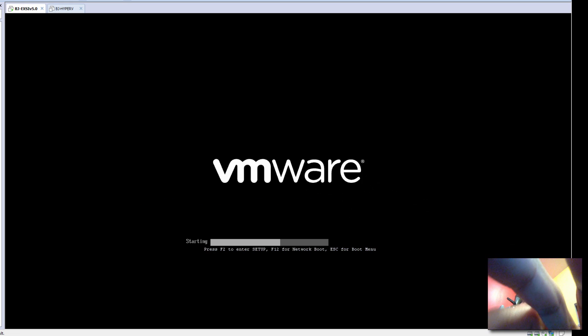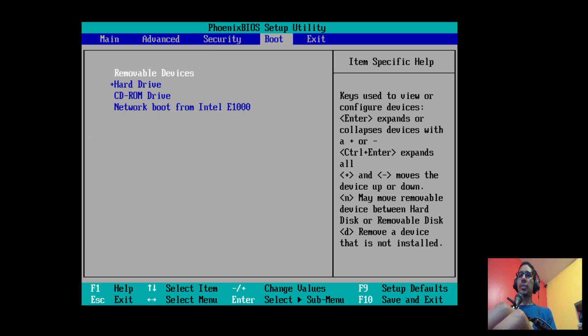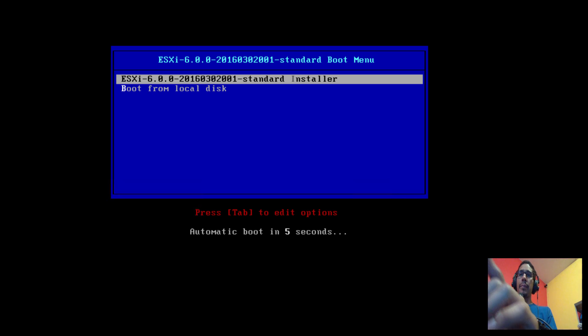I'm going to get into my BIOS because I need to change the boot option to boot from the CD. I'm going to press F10. For most of you, you can press F12 to get into the boot menu and boot that way. I'll press F10 to save and exit.